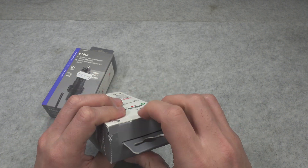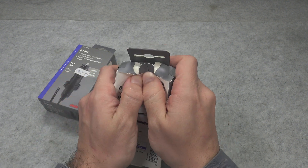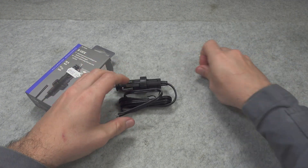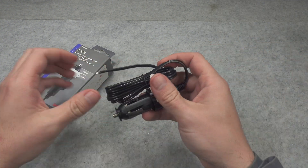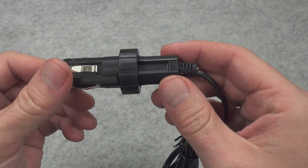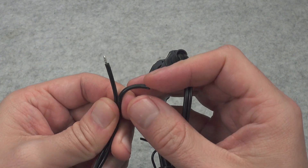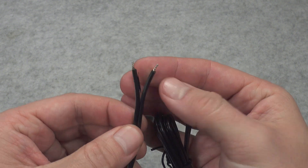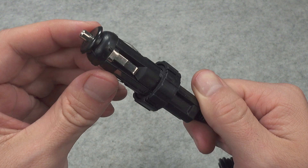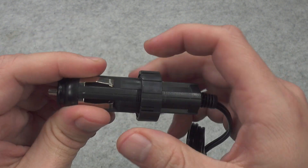So let's do a small unboxing and see what we've got inside. Inside we've got this element, and I can tell you right now that it is screaming low quality. The wire is pretty thin, to be honest. This is how it's presenting — it's looking pretty bad.